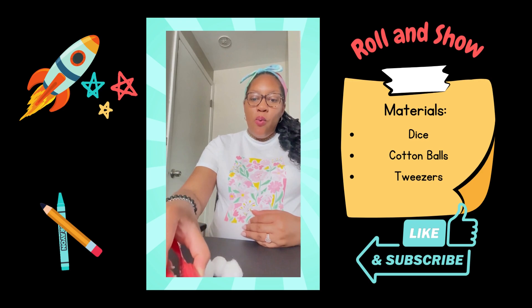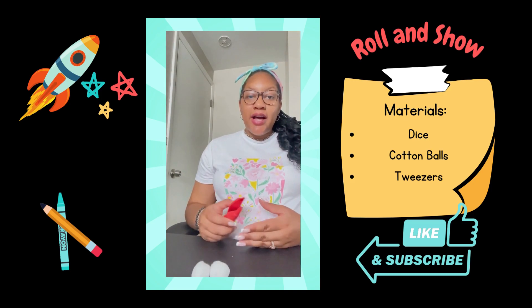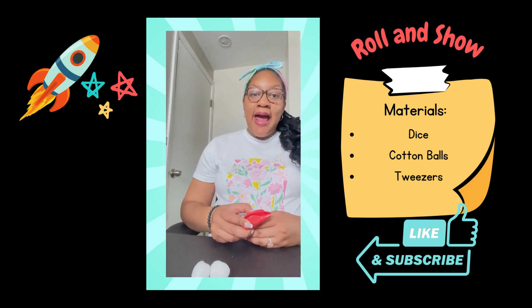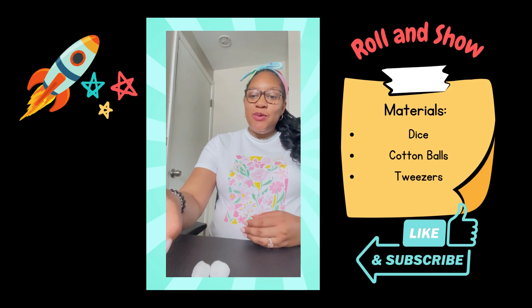I rolled three — one, two, three. Have your child check their work by counting the dots on the dice: one, two, three, and then counting the number of cotton balls that they picked up: one, two, three.